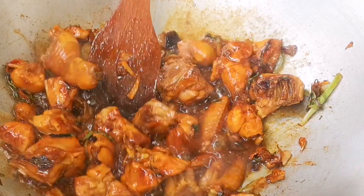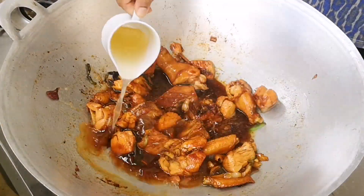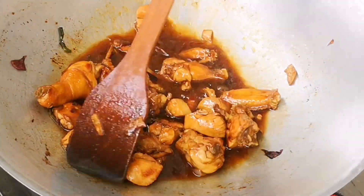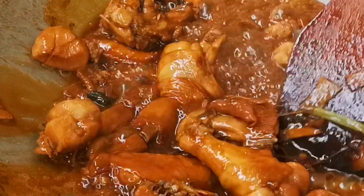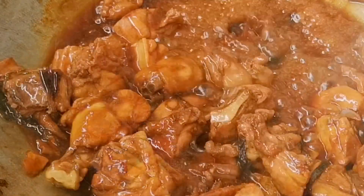When the chicken has started turning light brown, you can now add 1 cup of chicken stock. If you don't have stock, you can always use water. Mix this and let it cook for a good 10 to 15 minutes. Stir it occasionally so that the bottom doesn't burn.